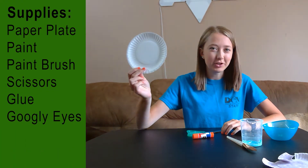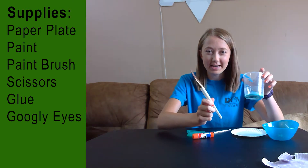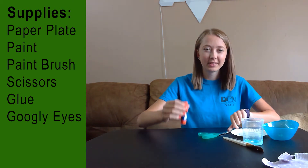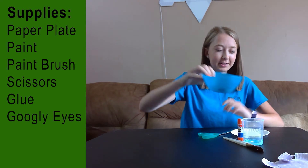For supplies, you'll need a paper plate — I'm just going to use a small one — some paint and a paint brush, scissors, a glue stick, and some googly eyes.